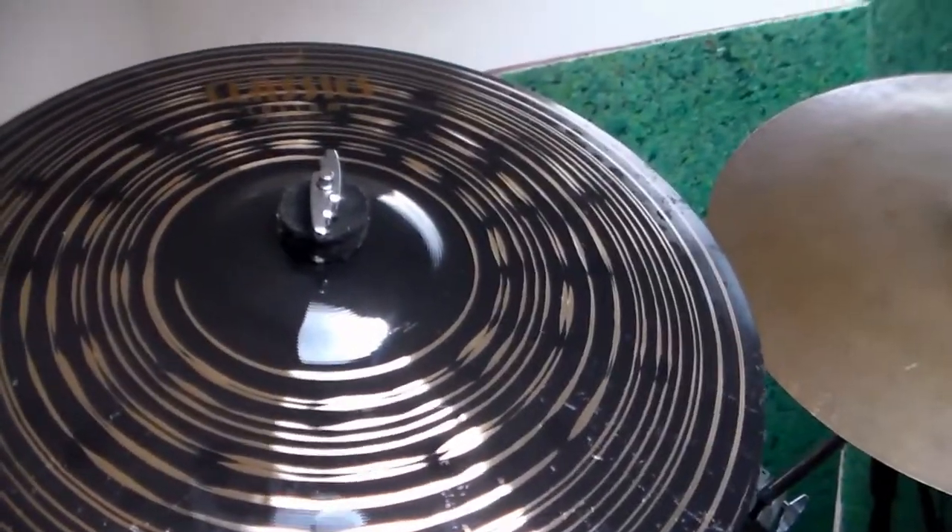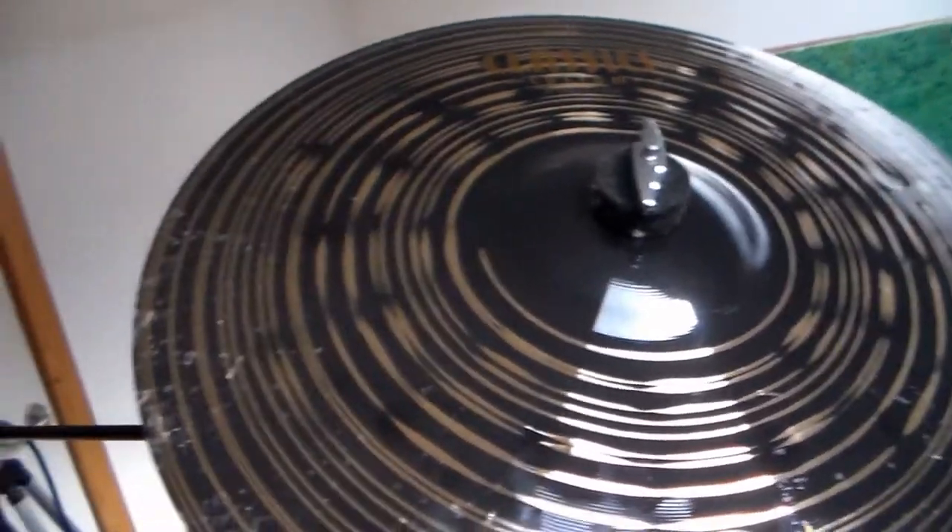I will do a video about my cymbals if you guys want, or I'll show the whole setup as well, including microphones — just let me know. Also, when I ordered them they came in these rather nice thick plastic bags with the Meinl logo on. I feel like maybe I could use them for something, we'll see.